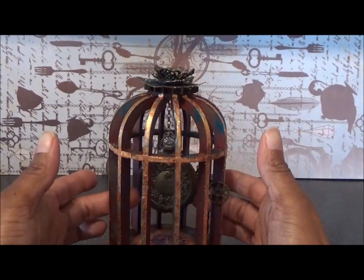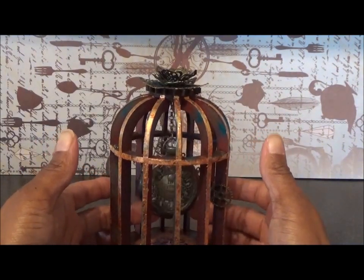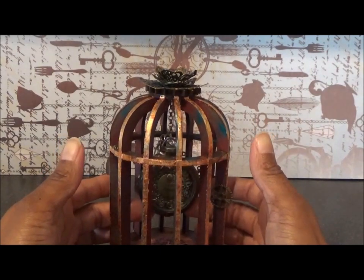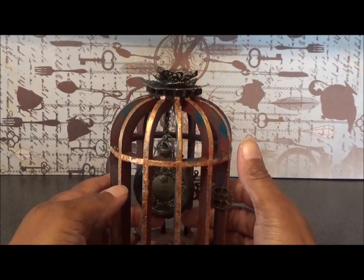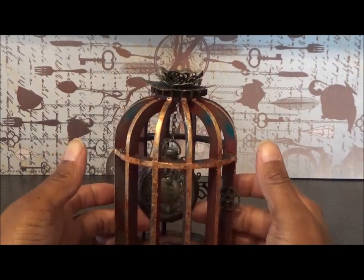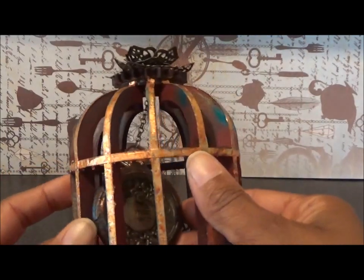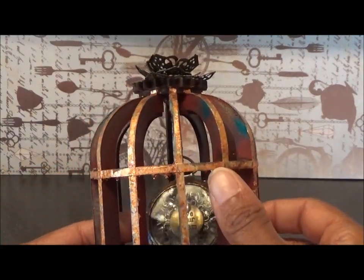I started off by decorating this piece. Now this is a Tim Holtz fob watch or pocket watch and I have used crackle glaze, alcohol inks, and wax to get this effect. It's a really distressed aged feel to it.